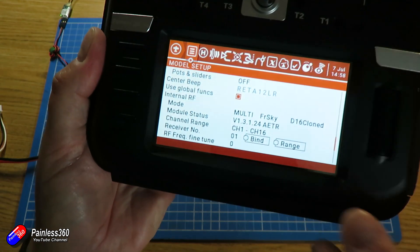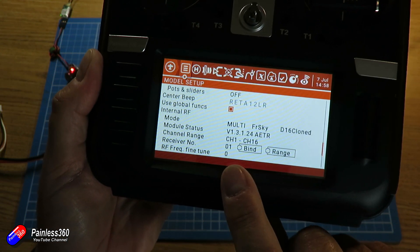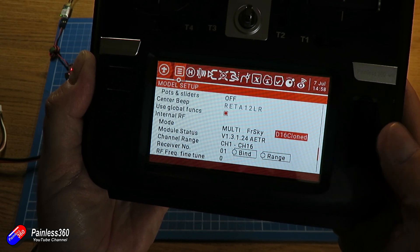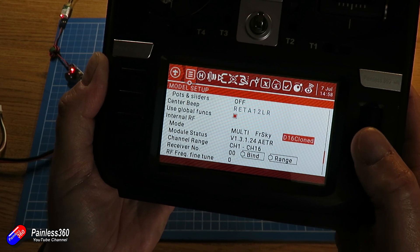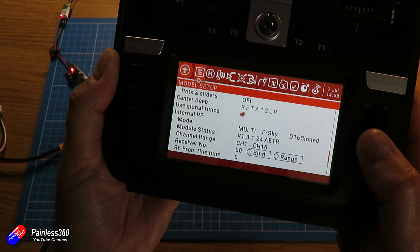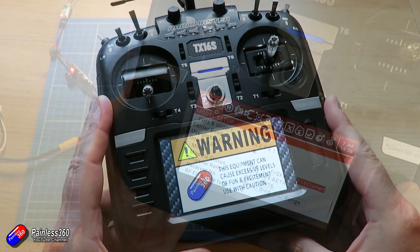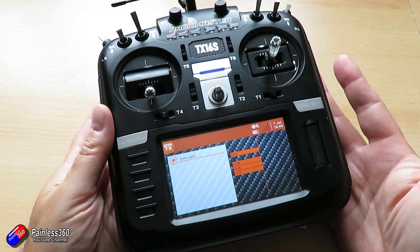Look at that — it has bound to the receiver. It's pretending to be my Taranis. So here we've got FrSky Protocol selected, D16 cloned, and the receiver number is 01 — which is the same receiver as the Taranis, and that should have been copied across anyway. That is what allows it to connect. If it isn't the same receiver number, it's not going to work. So with D16 cloned selected, this is pretending to be my Taranis that it's just learned about.